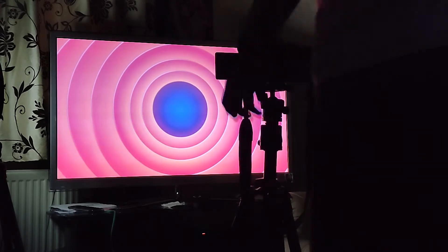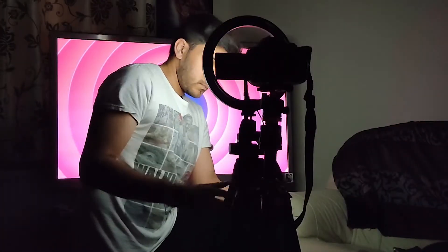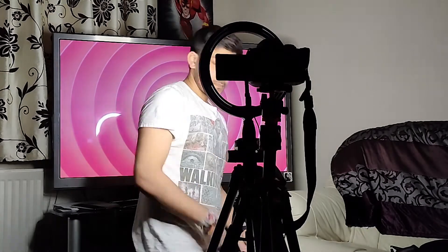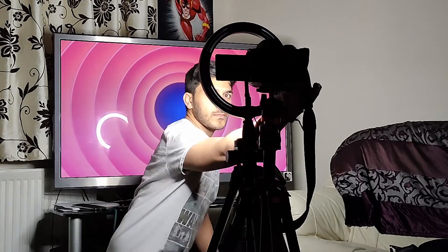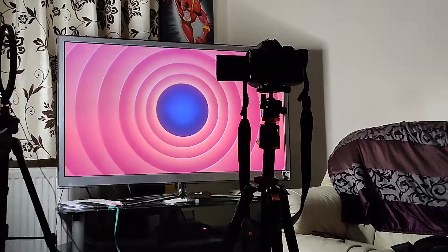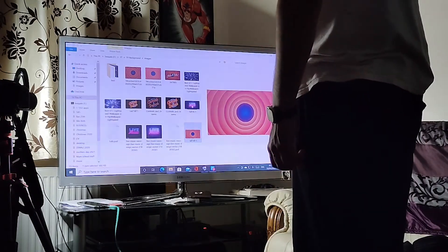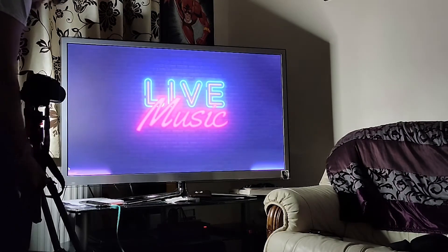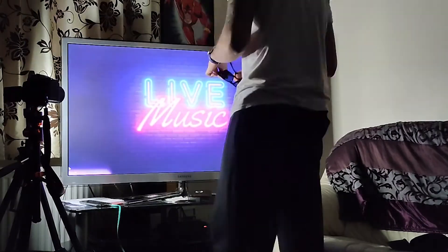I was thinking about how to also light myself other than using the TV's natural light off the screen, since the images I'm using are pretty dark in most areas and won't give off much light. As you can see, I'm using a rim light but I turned the brightness down pretty low — I just wanted a soft highlight on the side of my face to light me up just a little bit. One thing I should have done before setting all this up was hone in on my ideas a bit more, because when it came to it I probably should have thought more about the details.